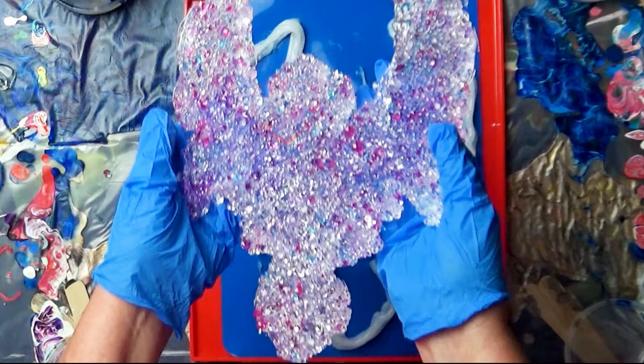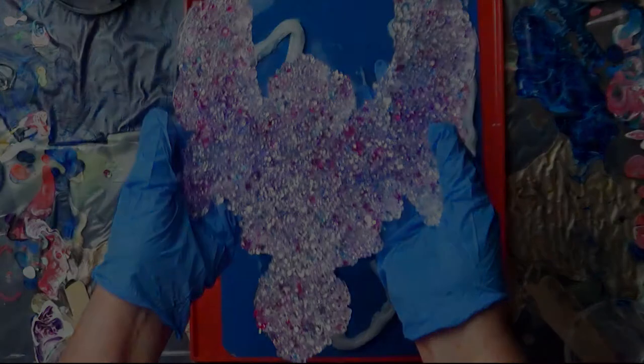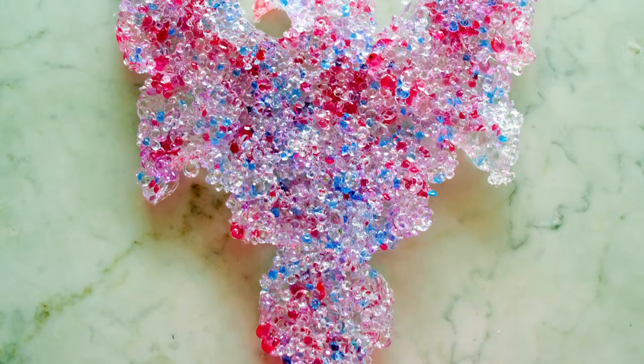And here's my gorgeous Phoenix — but there's one problem. Right below the beak is solid; I did not intend to do that. So I took it out to the drill press and voila.